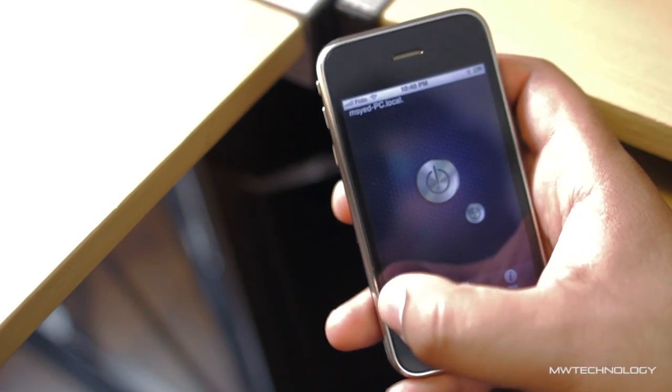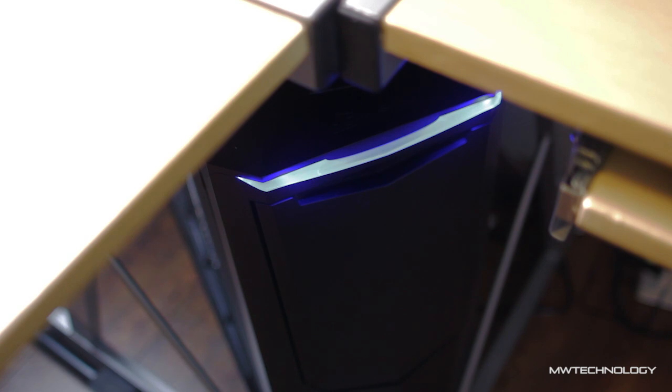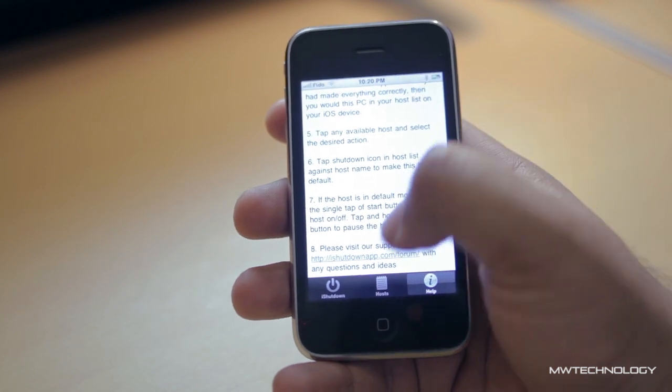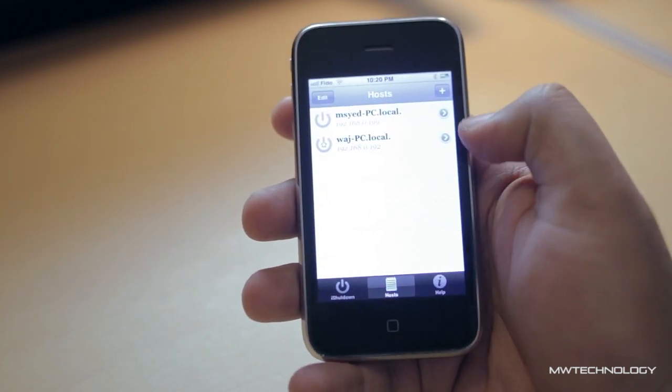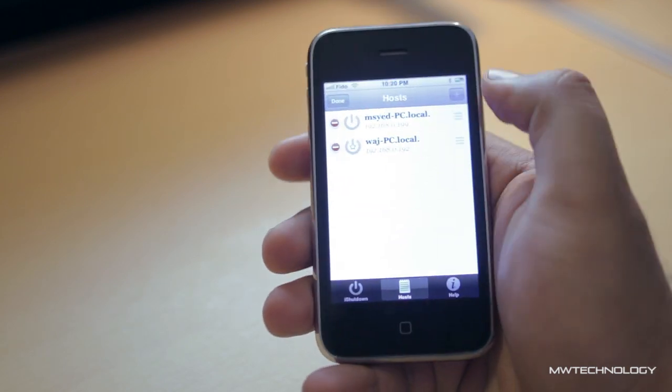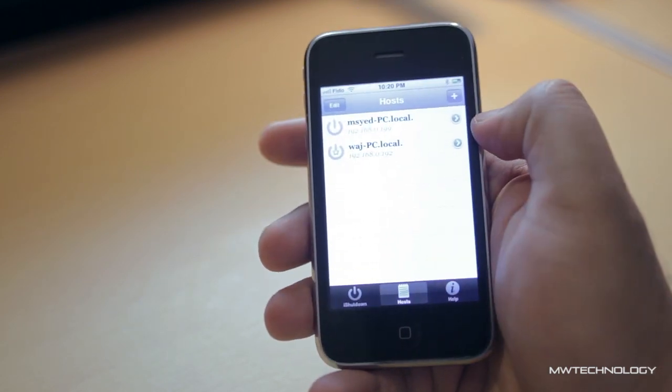And now it's completely off. If I wanted to turn it back on again, even though it's completely off, I can go ahead and press the on button again and it'll send the WakeOnLAN protocol and turn it on remotely. That's really it — I really love this application, it's super convenient. Thank you so much for watching. If you have any questions about this application or the setup process, please let me know, and we'll see you next time — take care.